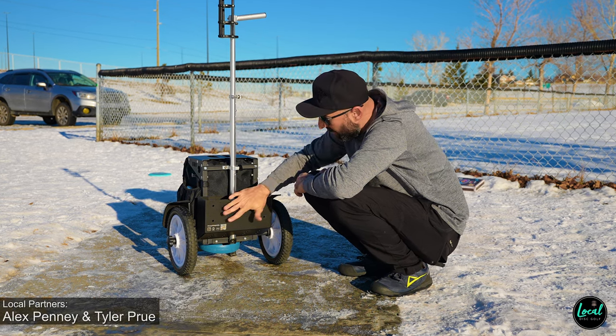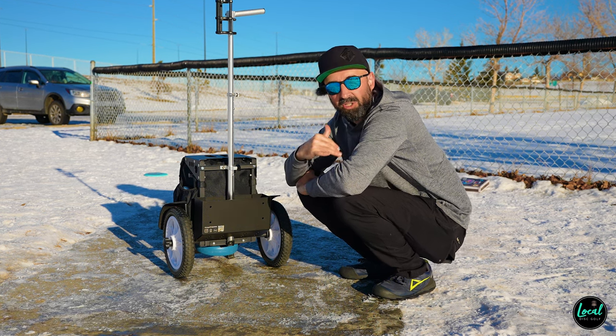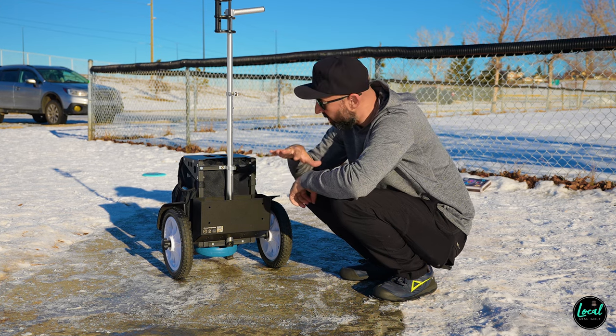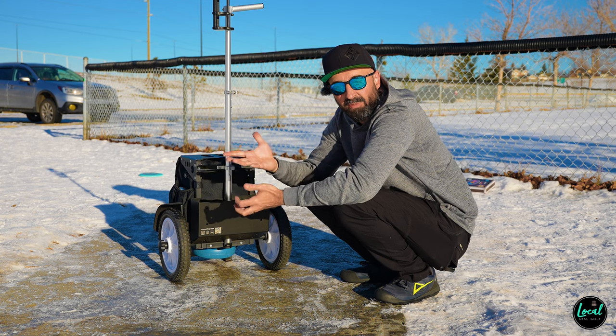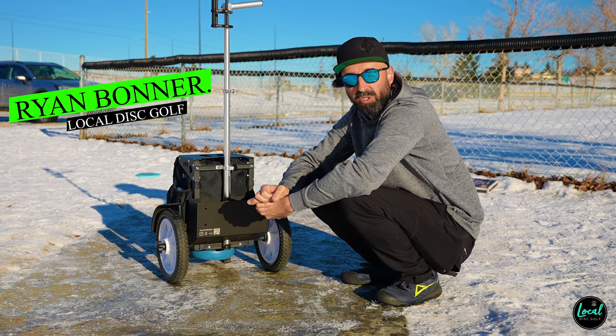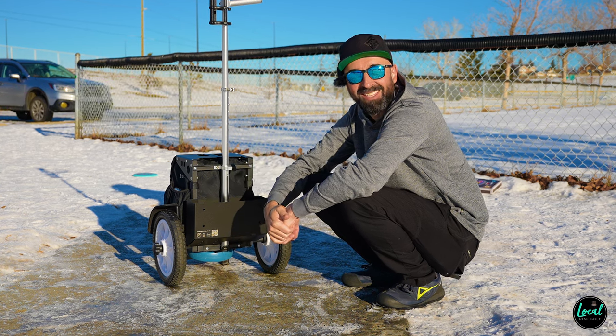Super cool device here. Very cool to see people continuing to push the boundaries of what your cart can do and the functionality of the tools that we love that makes our sport more enjoyable. So once again, my name is Ryan. This is Local. We are Local.